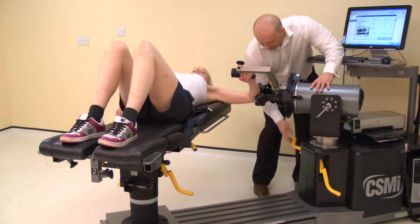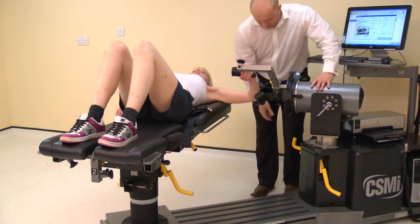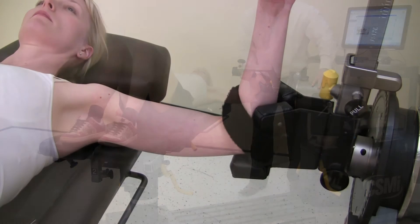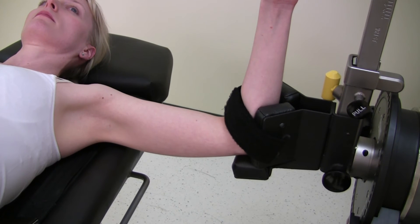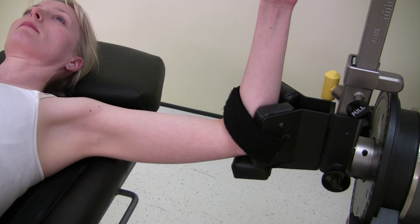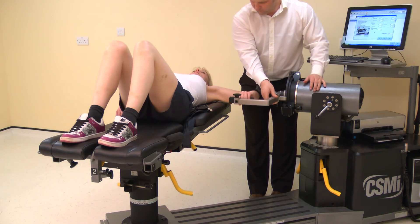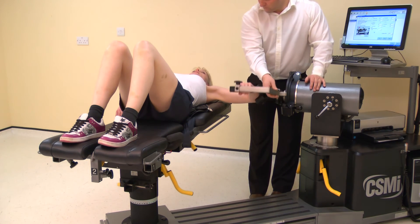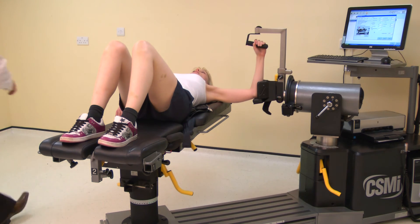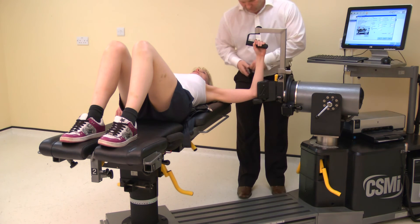Now the axis of rotation needs to be set. With the forearm parallel to the input arm, the axis of rotation will be set and maintained by the elbow stabilizer pad. The dynamometer height may need adjustment to achieve the alignment, as may the fore-aft position, to ensure the shoulder is at 90 degrees abduction. Now check the axis of rotation. Before beginning the test, secure the forearm strap to hold the elbow into the stabilizer.